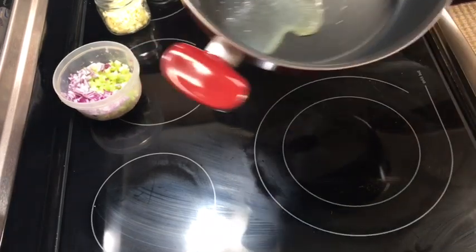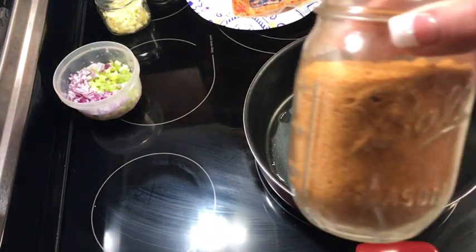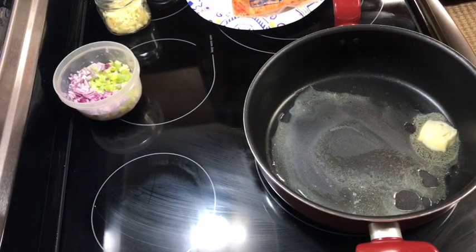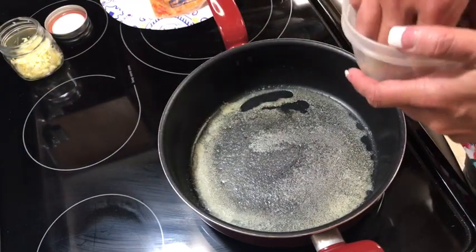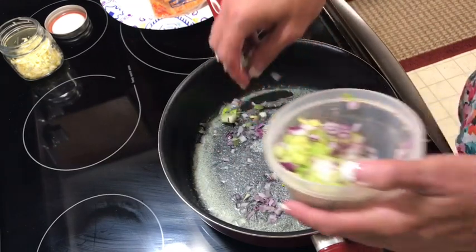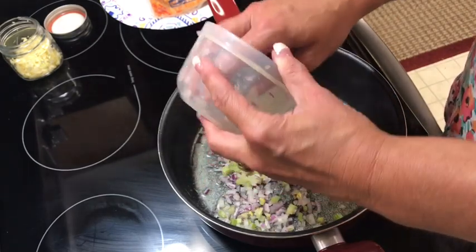I'm going to let this heat up. It says to add a teaspoon of Cajun seasoning but I'm using a crab boil seasoning — about half a teaspoon — it adds more flavor to seafood. I'm using a spoon of butter; you can cut it back if you want. I have some onion and celery in here, and I'll add a little extra because I might make a gravy with the rest of the crawfish tails.